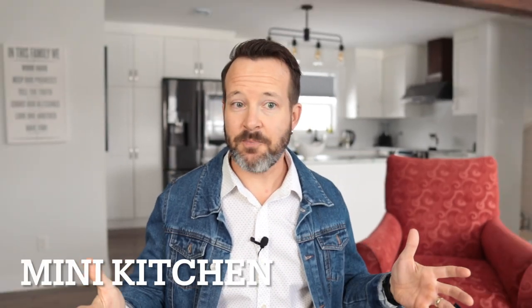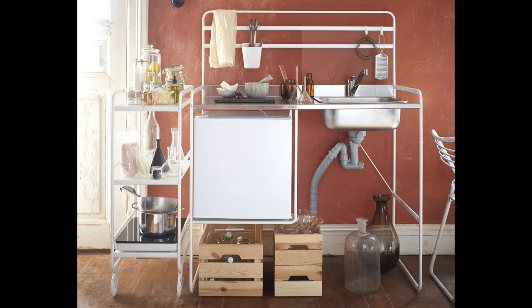Because kitchen installations can go awry, IKEA has a mini kitchen system that I think you should take a look at if you think you're going to be without a kitchen for an extended length of time. For under $500 you can get a fridge, an induction cooktop, the sink comes with it, you can get taps — the whole thing — so you can have a functioning unit where you can at least make some toast and boil some noodles.